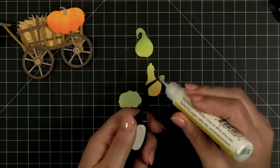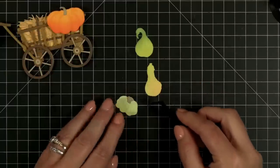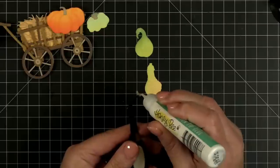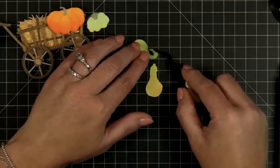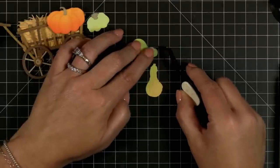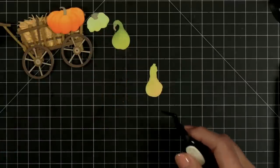Then we've got this little stem and that's going to fit right on this funny looking gooseneck gourd. Oh my gosh — that's so dang cute! Look at that — is that not the cutest little thing you've ever seen?